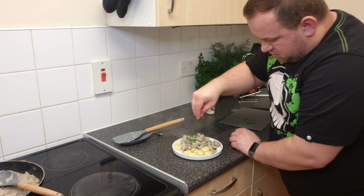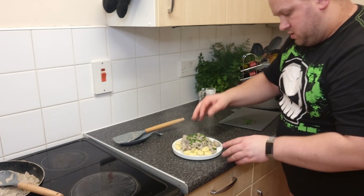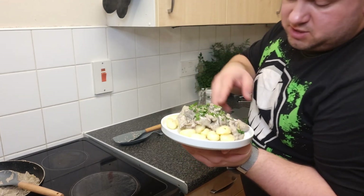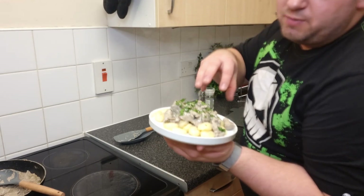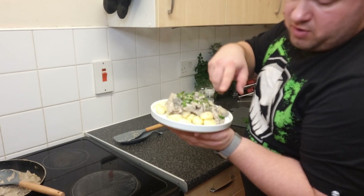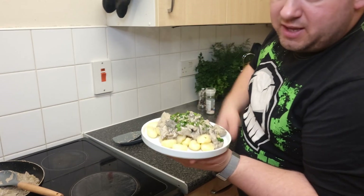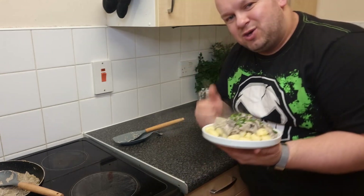That's my touch — parsley on the gnocchi and there it is! This is my version of beef stroganoff — really nice and creamy. Normally you don't add this much cream, so you can use a little less if you prefer. You can serve it however you like. If you enjoyed this please give a thumbs up, subscribe, and see you in the next one — thank you!